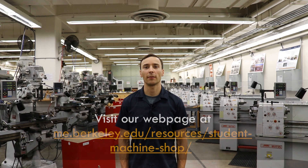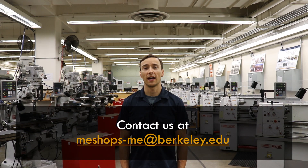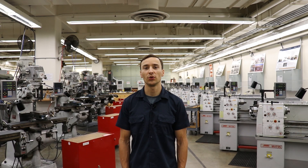Thank you for joining us today in the Student Machine Shop and for being a part of our program. Additional information about the shop can be found by visiting our webpage at me.berkeley.edu/resources/student-machine-shop. If you have any questions related to the shop or the scope of the work that we do, please reach out to us at meshops-me@berkeley.edu. We look forward to your questions and hope to see you in the shop soon.